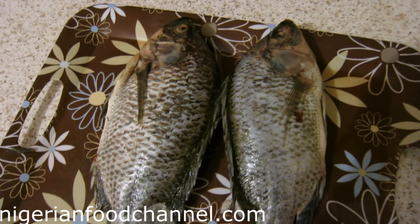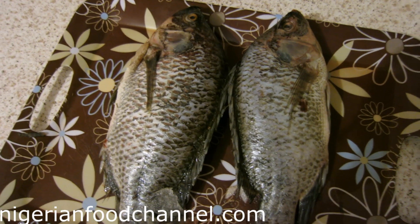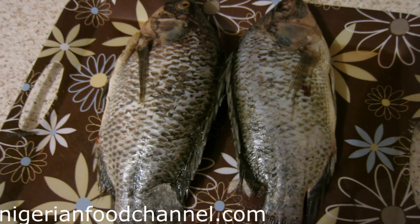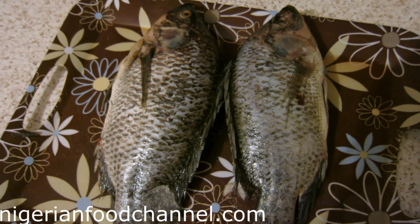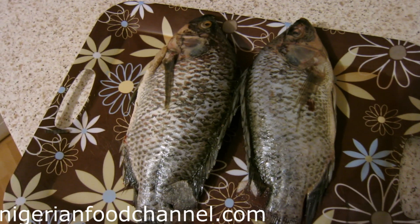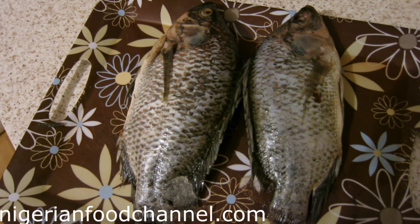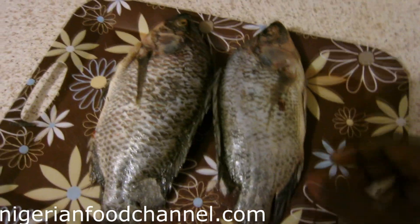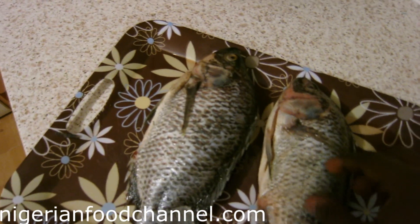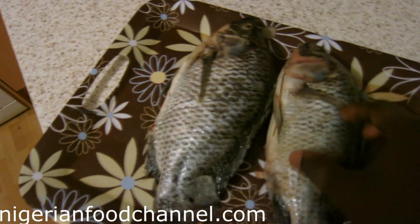Hi guys, welcome to Nigerian Food Channel again. Today it's about how to grill tilapia fish and enjoy it on the side with fried yam. I've got the fresh tilapia fish here — defrosted, it's been descaled already.